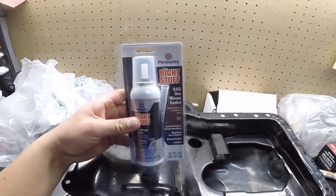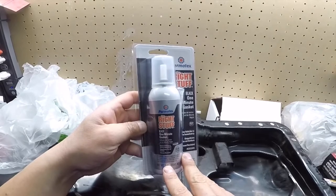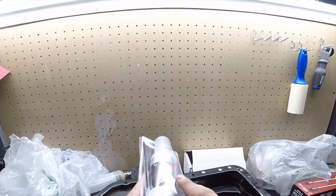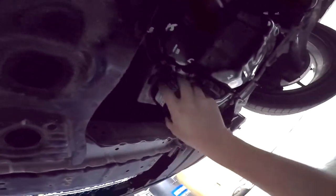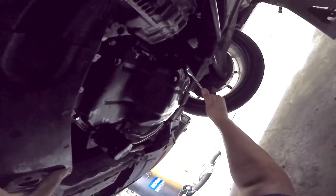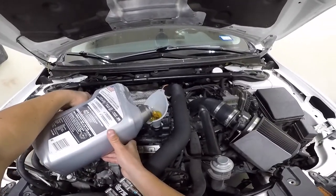According to these instructions, you can immediately put your car back to use. But I personally like to let the gasket dry for 24 hours just to be safe. Once the 24 hours are up, install a new oil filter. Make sure the oil drain plug is tight. Fill it up with new oil and you're done.